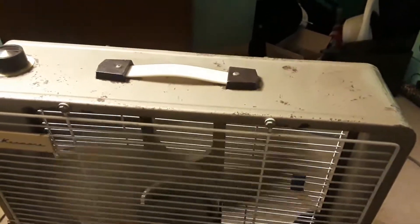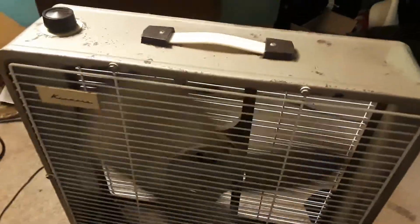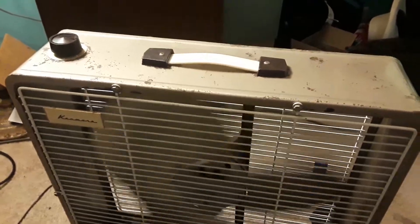That's been part three of the Kenmore Box Fan Rebuild video. I hope you enjoyed, and thank you for all the support. Have an excellent day and good night.